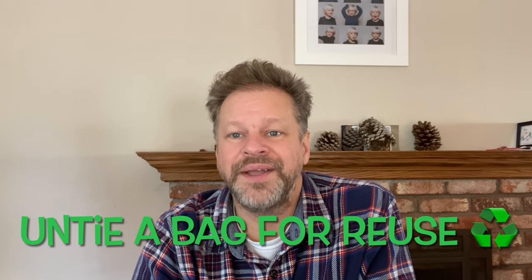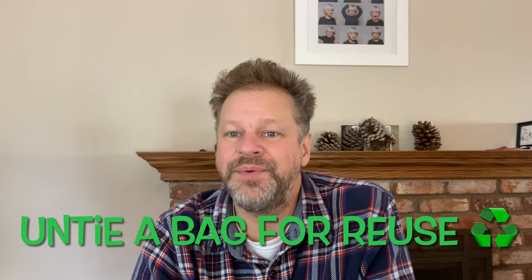Hey, everybody. Welcome back to Dr. Bagpipe. Happy New Year. This is a short video on how to take apart your bagpipe setup, notably this one — a sheepskin bag — how to remove a sheepskin bag in hopes of using it again later. I'm going to set this up in a way that I can retie it in easily.